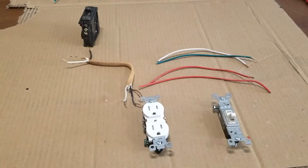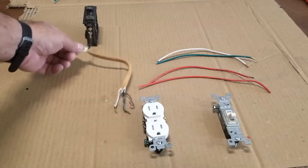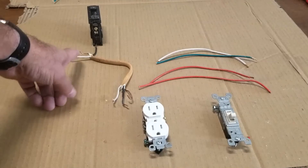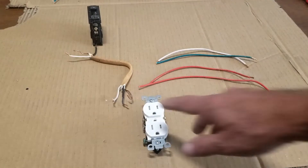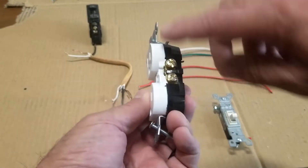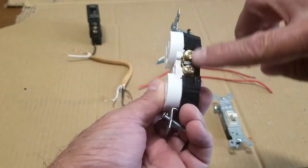The basics of how this works: you're going to have a breaker and your hot wire coming from the breaker, which is going to be the black wire. The black wire is connected directly to the breaker. The white wire is called the neutral, and then you're going to have the ground wire. These quite often are tied together inside the box. The outlet has two sides — one side has the silver screws, where the white wires go, and on the other side you have copper screws, where the black wires go.